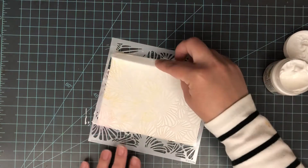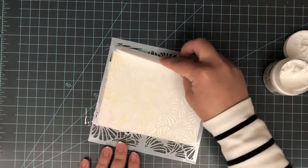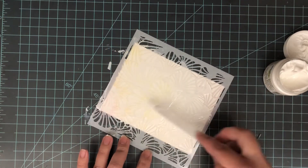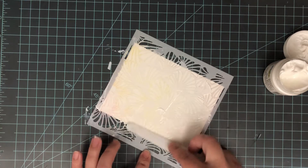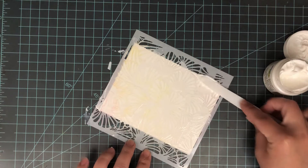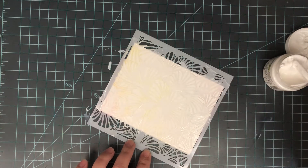You don't need a ton of this gel, just enough to push through the stencil. The main objective is to get it as even and smooth as possible. You don't want any huge lumps or really thin areas — just keep it as smooth and even as you can.